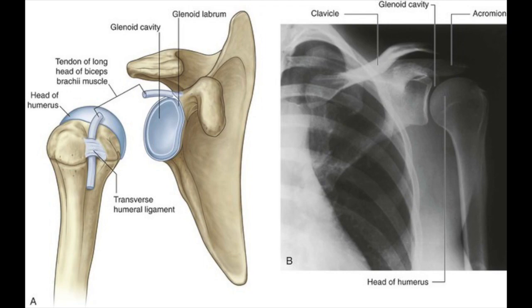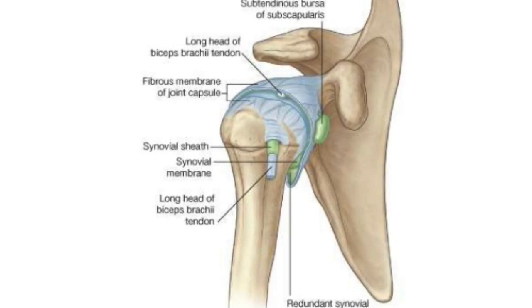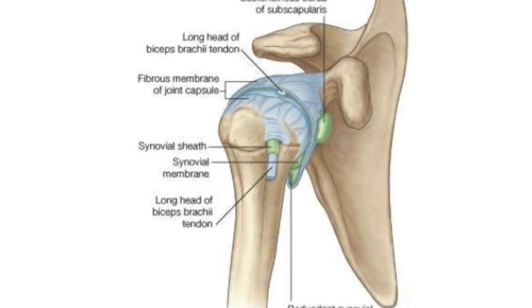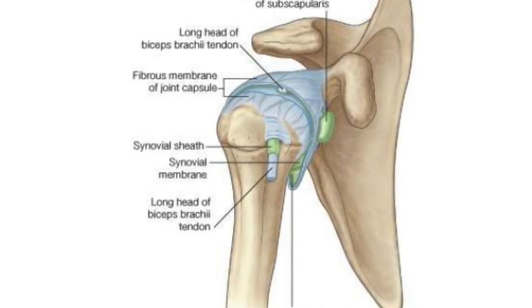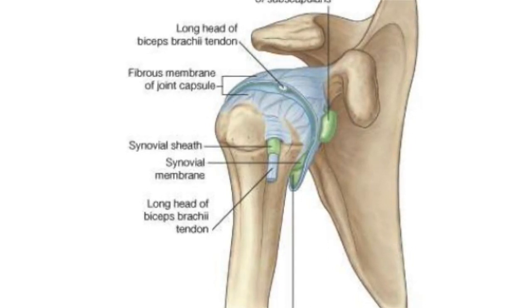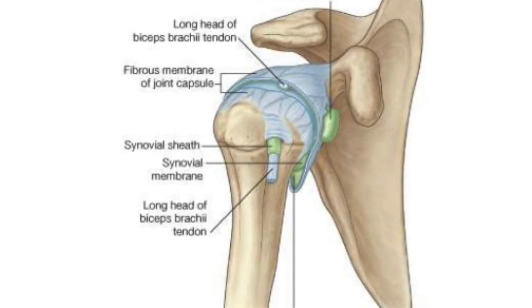Now let's talk about the capsule. I will show it in another picture. The capsule is actually a very loose joint capsule, and because of this loose capsule, this joint is very movable. Due to this loose joint capsule, it is the most mobile joint of the body. This is called the articular capsule of the humerus.